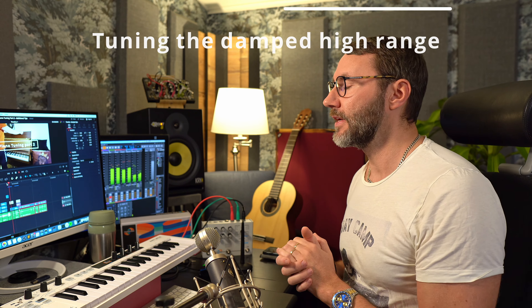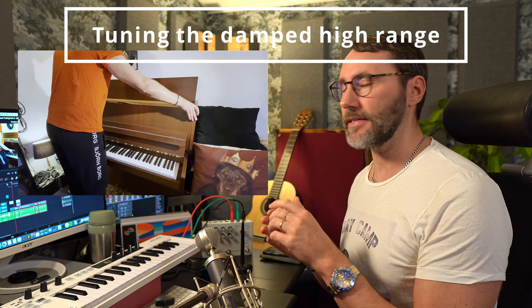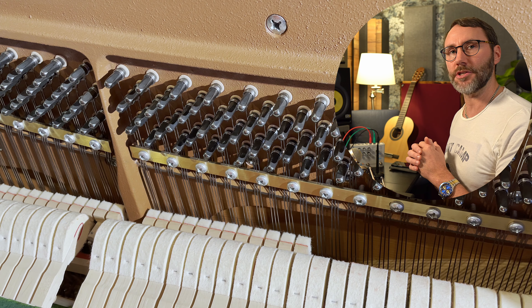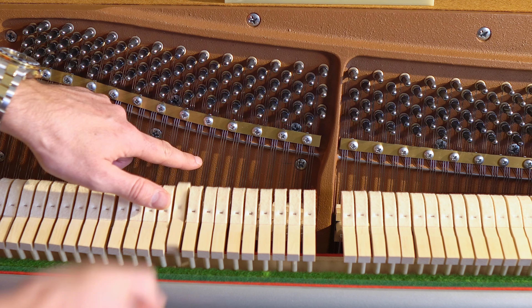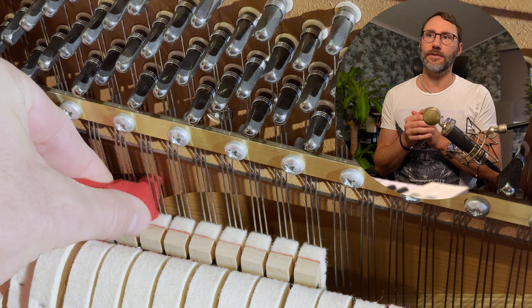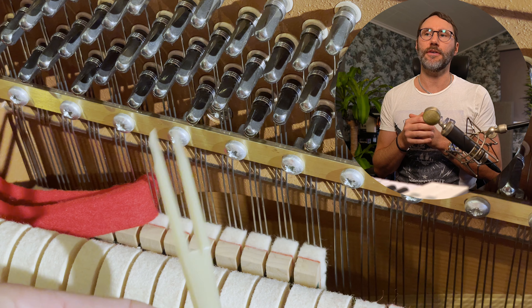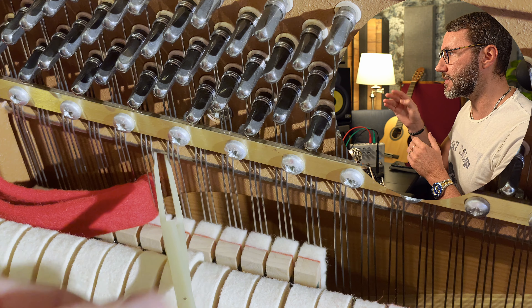Question one: how do you go about tuning the upper range where there is little space between the tuning hammer and the dampeners? My advice here is that you use the tuning felt on the left side of the strings, on the first string, and you bend the tuning felt like this and push it in there and push it down a little bit so it gets out of the way of the tuning hammer. Then we use the tuning clamp because it's much smaller and we can attach it to the upper side like this.